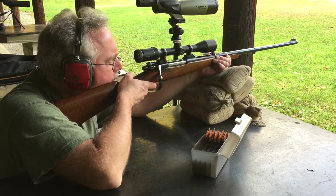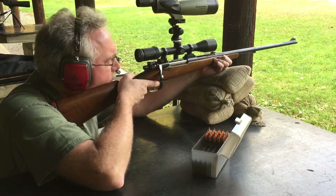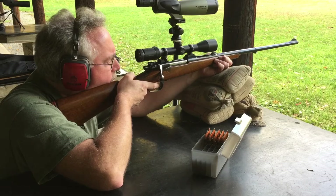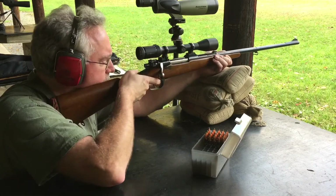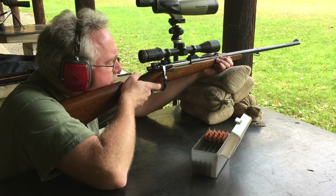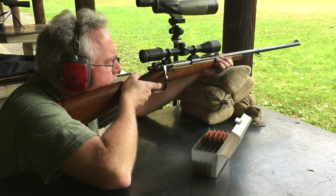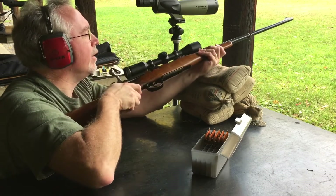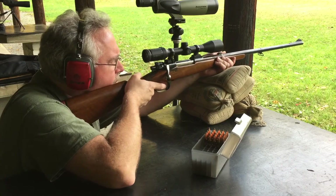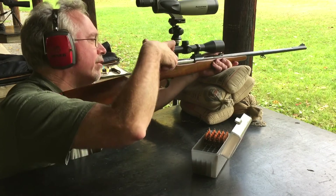It's a double stage trigger — nice let off. The Zeiss is nice and clear, so I can already see where I hit. The recoil pad does do a very good job. I'm getting the recoil. I think I got them all in the black. I'm not really shooting for groups right now. And I pulled that one real far off to the right.